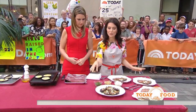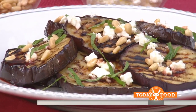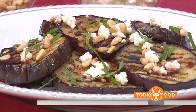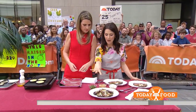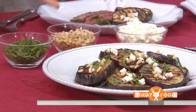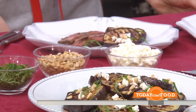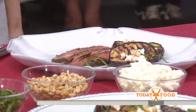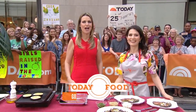What we've done here is drizzle this with pomegranate molasses, which is pomegranate juice that's been reduced. If you don't have pomegranate molasses, just use an aged balsamic — just as easy. Some toasted pine nuts, feta, and mint. If you don't have pine nuts, use pistachios. A little crunch there. Thank you so much, Pamela — great job. We've got the recipes from her Kitchen Matters cookbook on our website today.com — check it out.